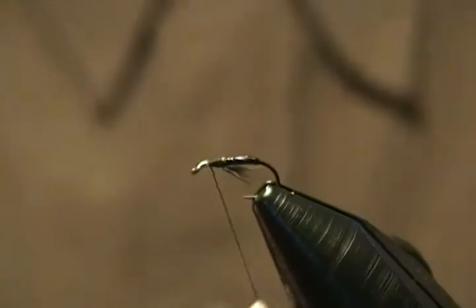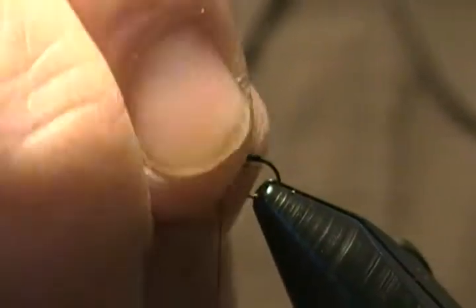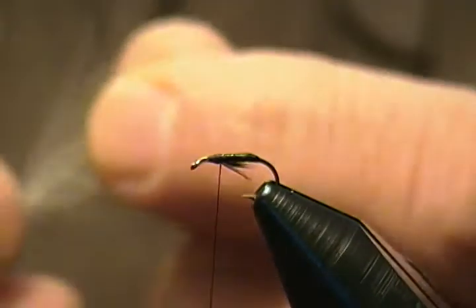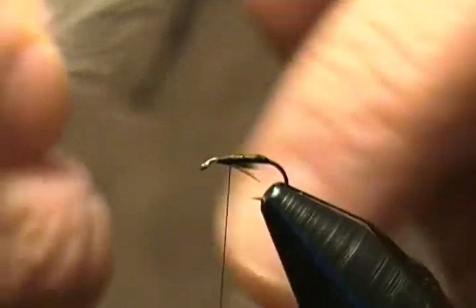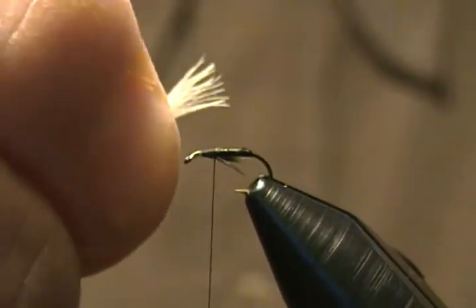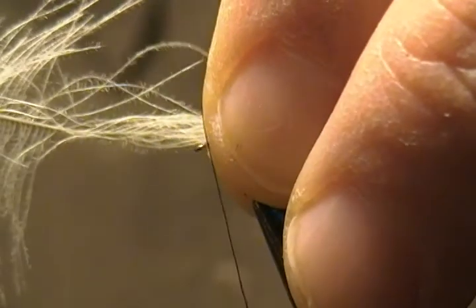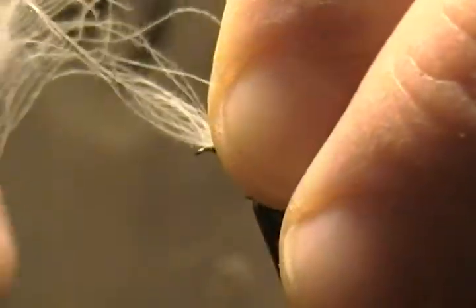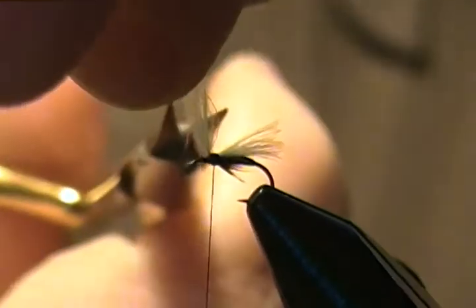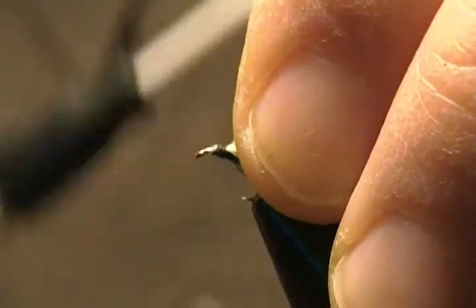Wrap those down with some snug wraps forward and come back, ready to attach the wing. For the wing I just want the very tips of one CDC feather — the very tips — so I stroke them forward and make sure the ends are even. I'm going to tie that in so it just comes back to the bend of the hook. Come out with a pinch loop, come down snug, wrap back on it a little bit. There's our wing — snip off the excess and bind that down with some snug wraps.